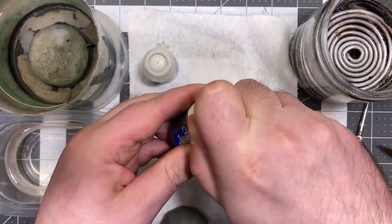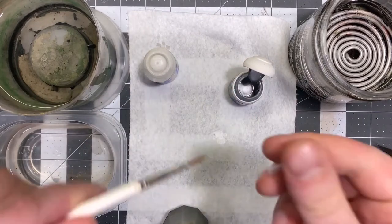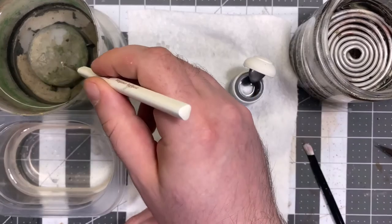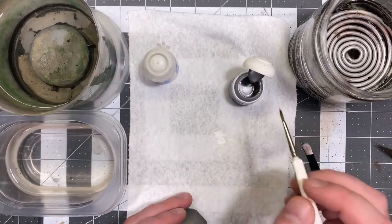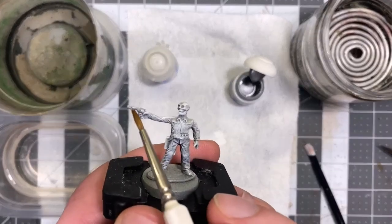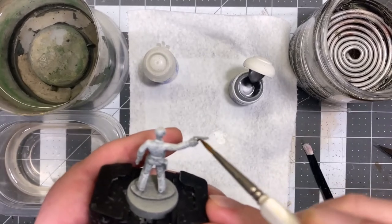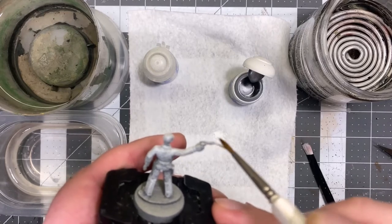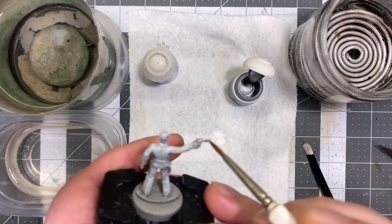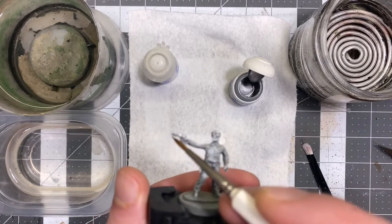Next we're going to move on to our pre-highlighting with the metallic color using our Stormhost Silver and our Army Painter Regiment brush. Get the brush a little wet, pre-load some pigment, and just brush on that metallic over the handgun. You can also alternatively paint any other metal details that would be on the model normally, such as buckles, armor, or any other surface that you would want painted metallic.